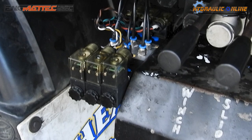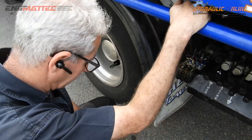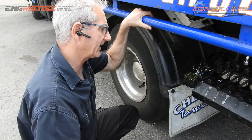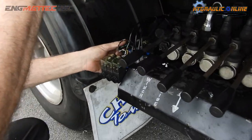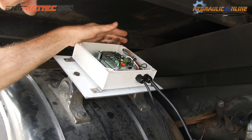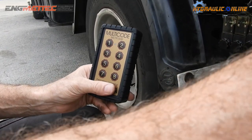Most Japanese trucks work on 24 volts, so these are 24-volt coils with a compressed air supply. The wiring system is fairly straightforward — a common negative with one positive sent from the receiver. We've got the transmitter here; even though it's an 8-function unit, we're only using the first six functions. Seven and eight are spare for possibly adding another function at some future point in time.